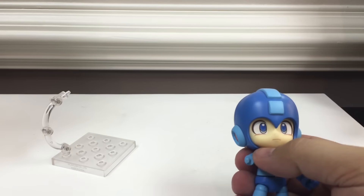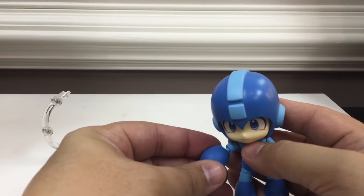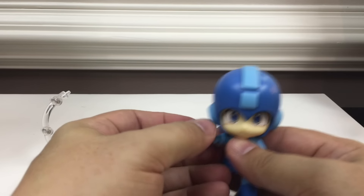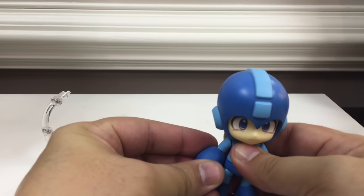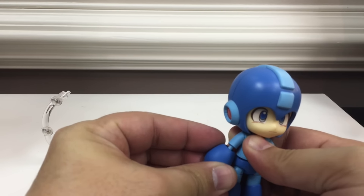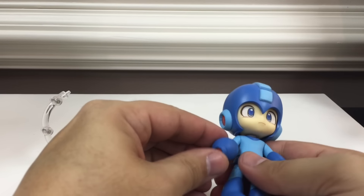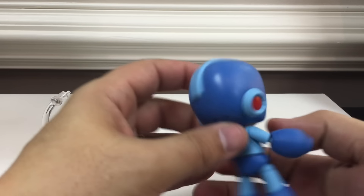You can of course pull the whole arm off and attach his Mega Buster. There we go — so you can give him his Mega Buster. You can see it's got the little power readout there on the side.